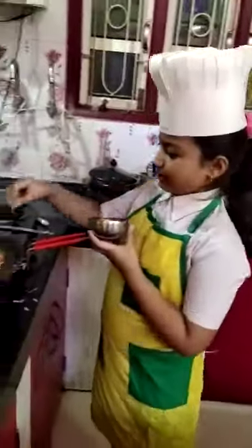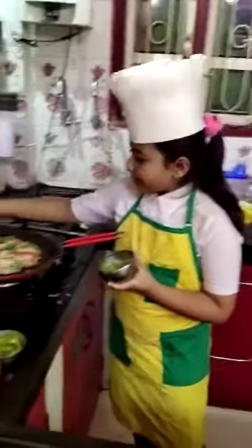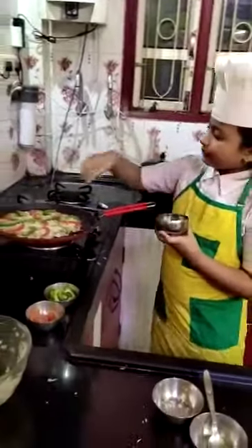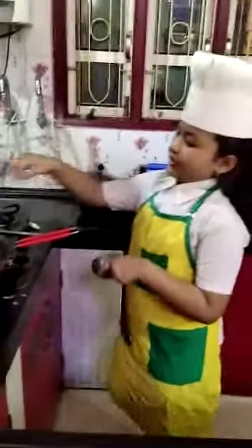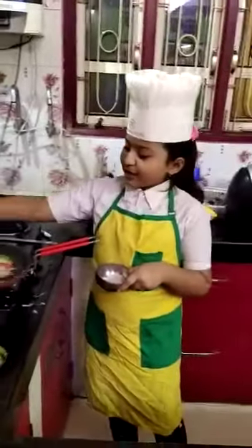Now we should give some green chilli. You can give it as much as you like. And I have given the green chilli. Now I will give some salt on it. You can give salt according to your taste.